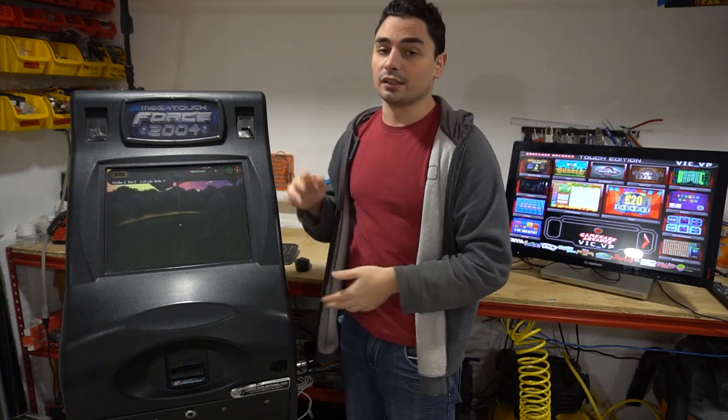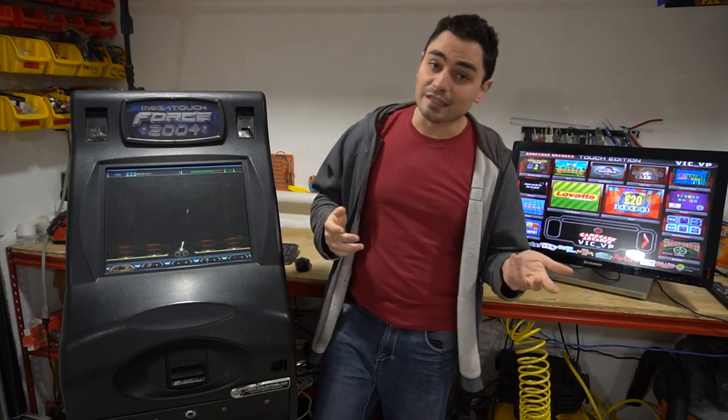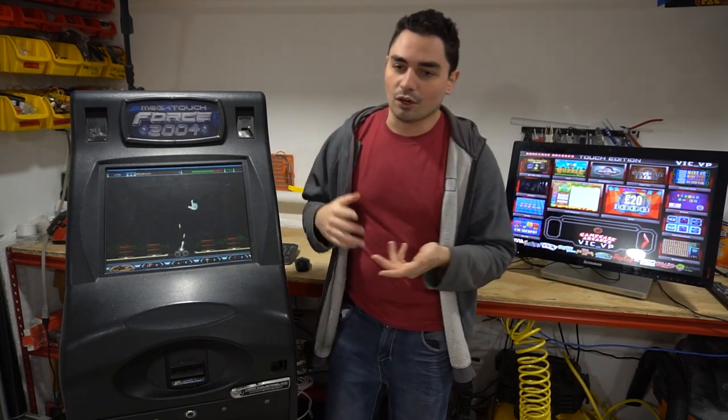I'll tell you a quick story on how I get a hold of these things. Before I did this arcade stuff full time, I was in another business, and in that business we had a candy machine guy by the name of Steve — Candy Machine Steve I call him. Steve was the type of guy that puts vending machines in your location, you split the profits, done deal.